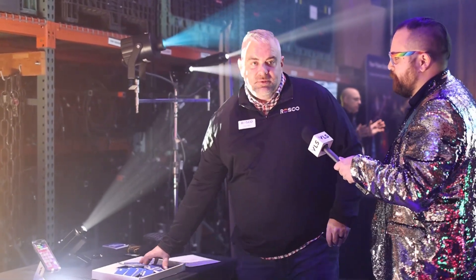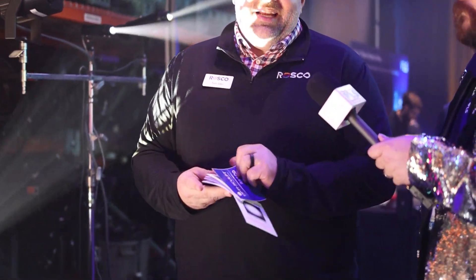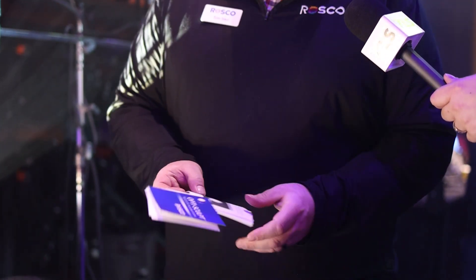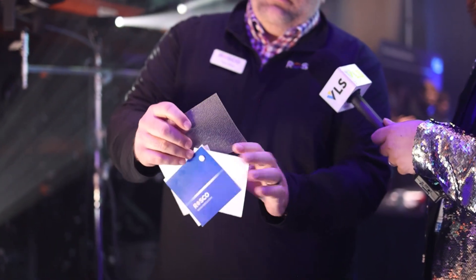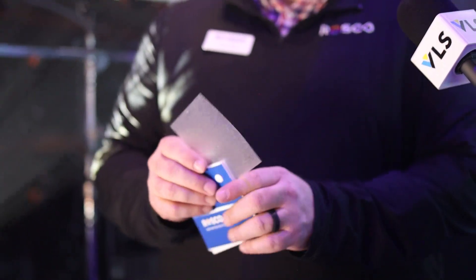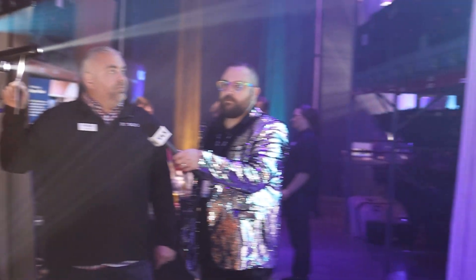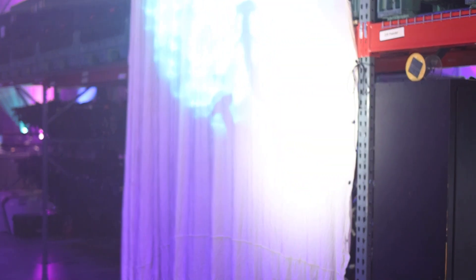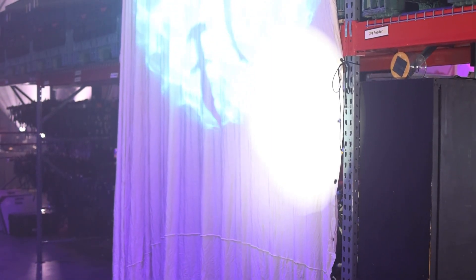Let's talk about OptiSculpt. OptiSculpt is a filter — feels like a gel, comes in sheets. What this product is designed to do is act as a spread lens. It's more of a lens. I'm going to put it on this fixture. It's going to do the same thing that a diffuser will do, except it's going to do it in increments — you can get a 10 degree, a 20 degree, or even a linear.